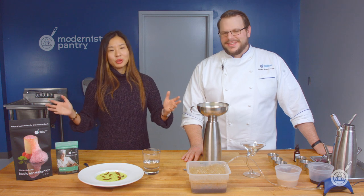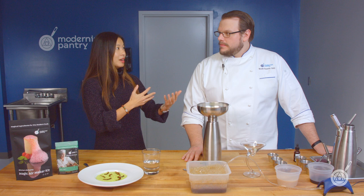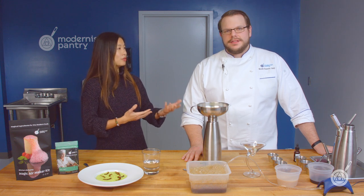Today we're going to focus specifically on our personal favorite foaming agent, which is Foam Magic. And as the name implies, it is a magical ingredient if you want to do any type of foaming. So we're going to get into what exactly is Foam Magic, how do you use it, and of course demos.